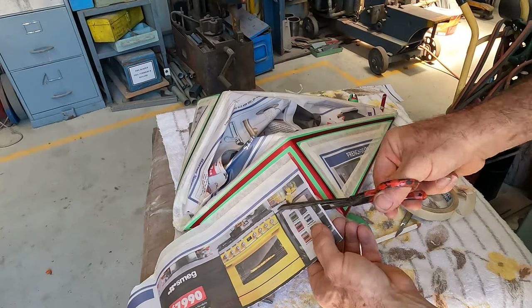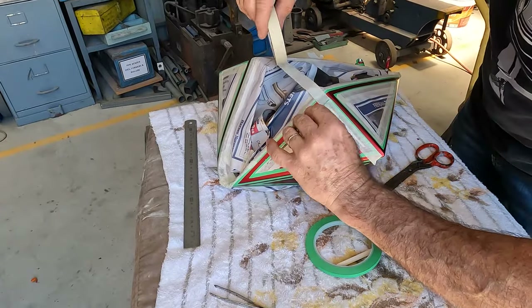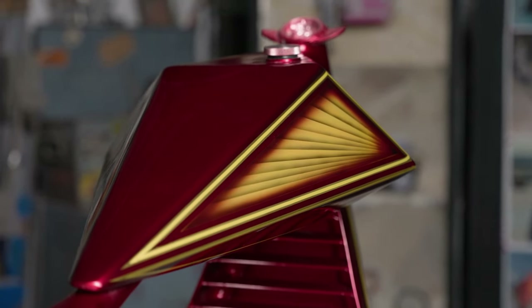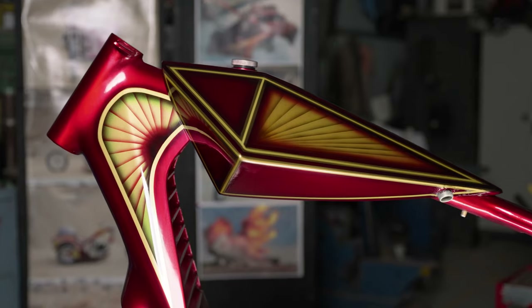Moving on from the fish scale paintwork, we look at the tank. I custom fabricated the tank from steel, fully TIG welded it, and at that point it was molded and painted in candy in the same sort of layers as the main frame. The original tank was actually quite small so it had auxiliary tanks in it. Since we can't have auxiliary tanks on this one, we decided to make the tank a little bigger so it can store more fuel and you can go for longer cruises.